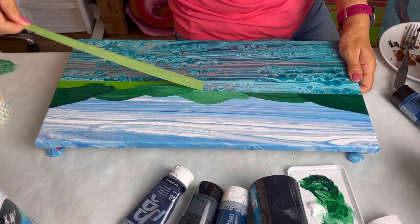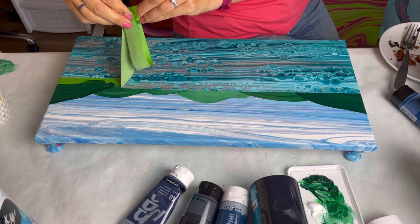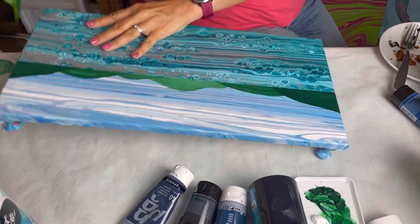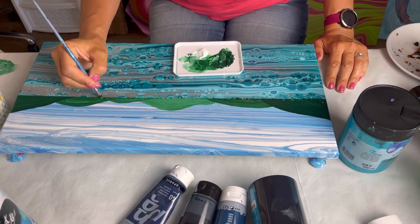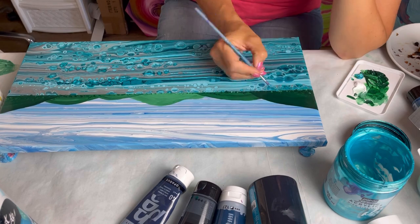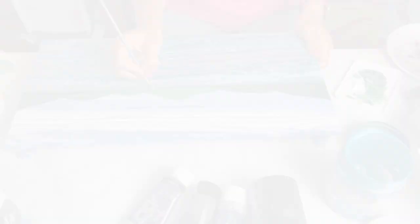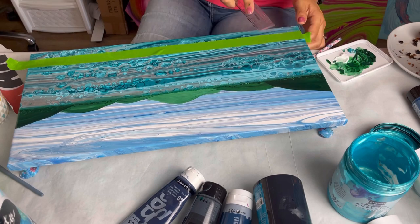So I'm just lifting off the piece of tape to reveal that really nice crisp horizon. Then I'm just adding — if you look at the photograph again, there are lots of trees, you can see the trees on the hills. So I'm just adding a little bit of texture, dotting some paint on. I'm also just smearing that line slightly because it's so crisp between the hills and the water.